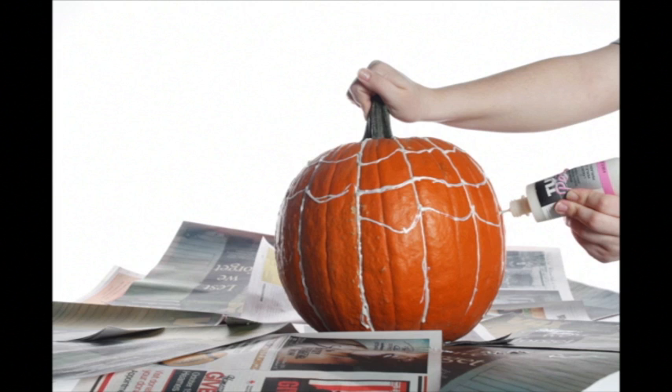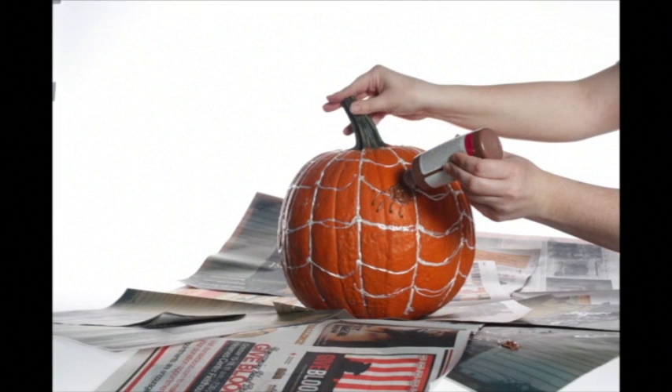Using puff paint, you can create any kind of illustration. To be festive, we decided to create a spiderweb with a big brown spider crawling up the side. Remember that the important part of this project is to flow, not fight, with the natural lines of the pumpkin, so that the paint doesn't run off. We'll see you next time.